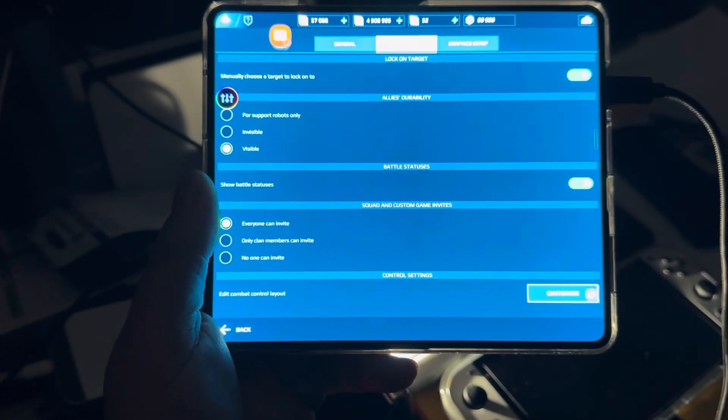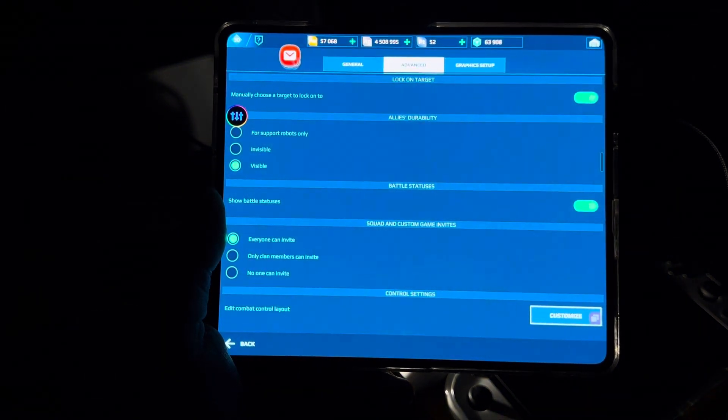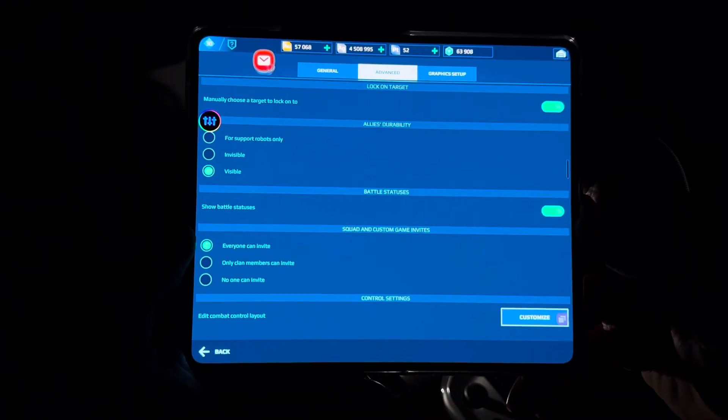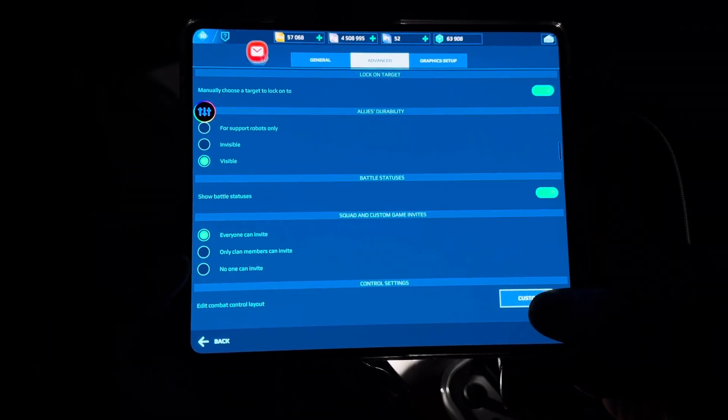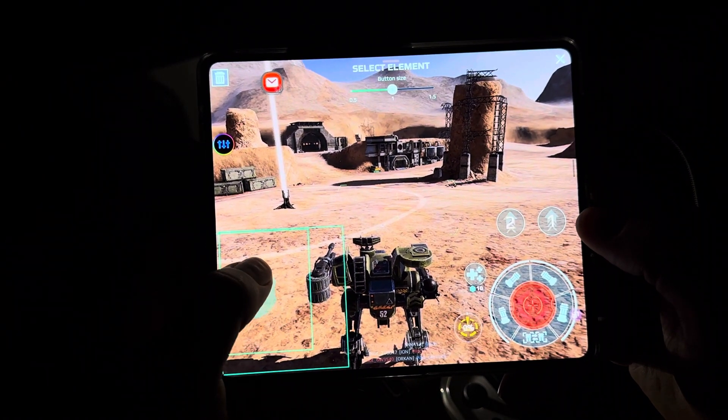I'm going to show you something that a lot of people do not talk about in War Robots, especially the mobile version. If you come to Advanced here, you see where it says Customize — just click on it, and now you can actually change the placement.